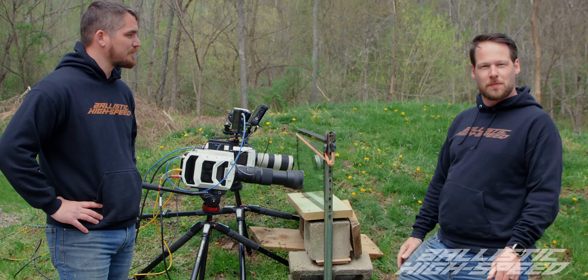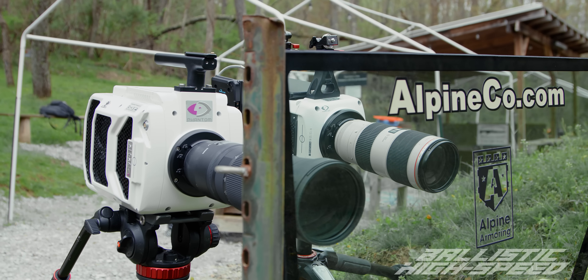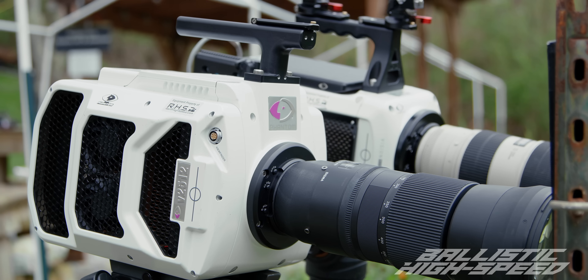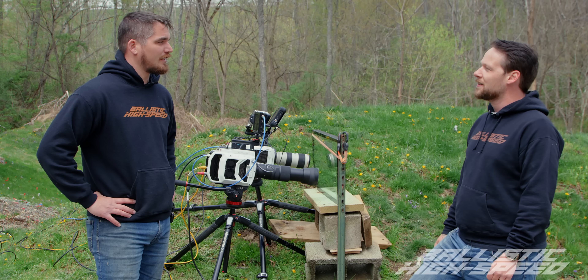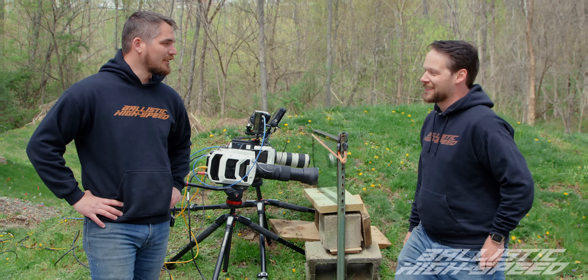First time on the channel, we actually have to use some ballistic glass on this setup. Alpine Armoring sent us a SWAT truck piece of glass — it's over an inch thick, weighs about 50 pounds, and should protect the cameras from just about anything. A big thank you to Alpine Armoring for sending this out. Hopefully we don't have to see it actually in action. Let's go blow some stuff up.